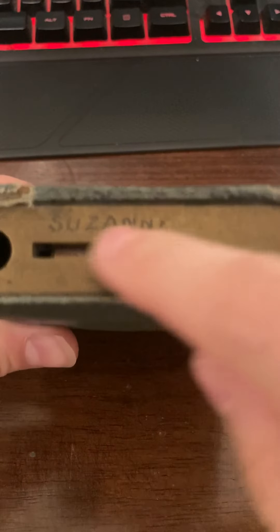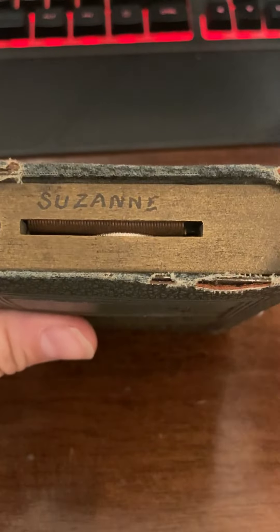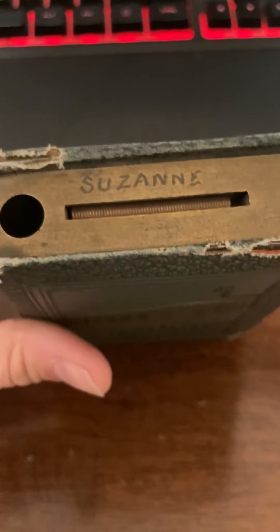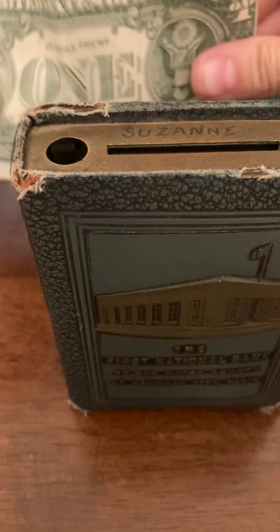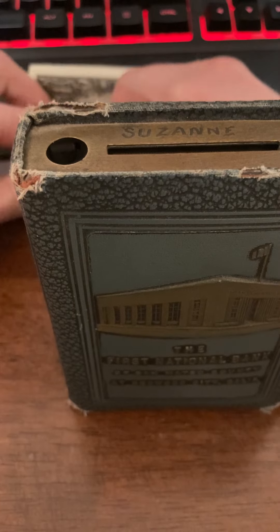What you have here is the top slot, and that is where you would put in your coin. Of course this is old, so we have to give it a little help. And then over here is where you put the dollar bill, so you'd have to roll it up — and you have to roll it up pretty tight.